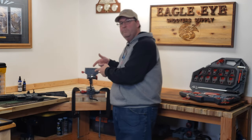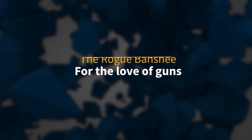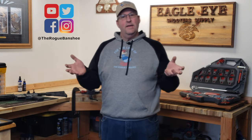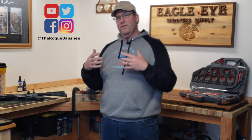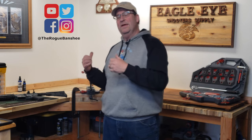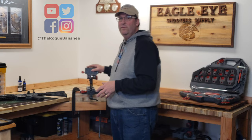In this video we're going to talk about the Master Vise from Real Avid. People have been asking about it and really wanted me to go over it. I finally got one in, had it for a few months. I had concerns about this vise, but then I got to play with one at SHOT Show and got one after, so I'm ready to really show you what we can do with this thing.